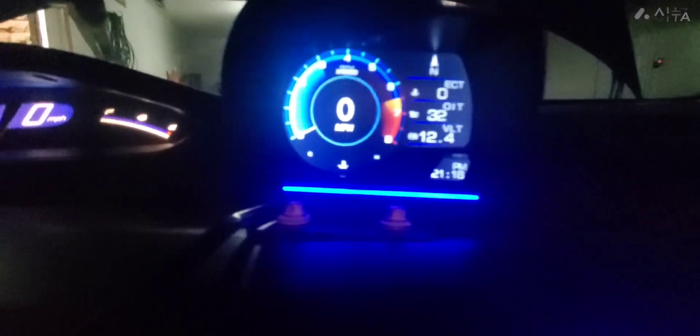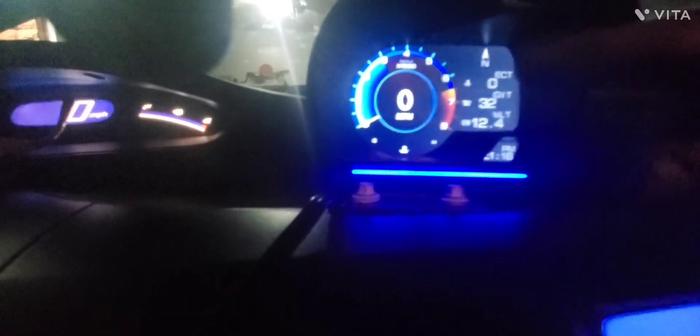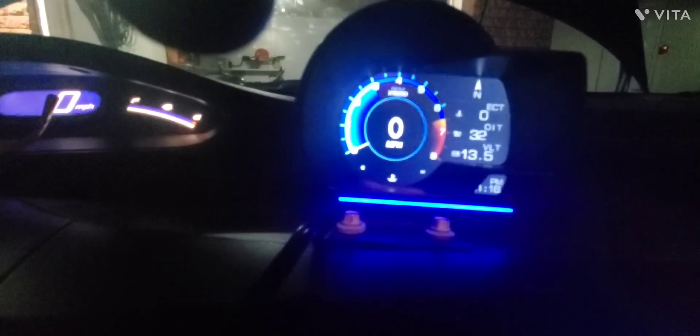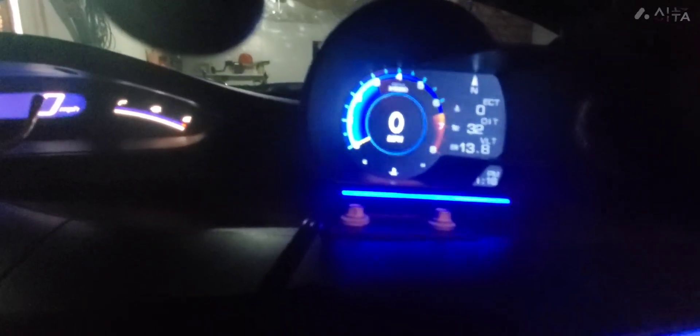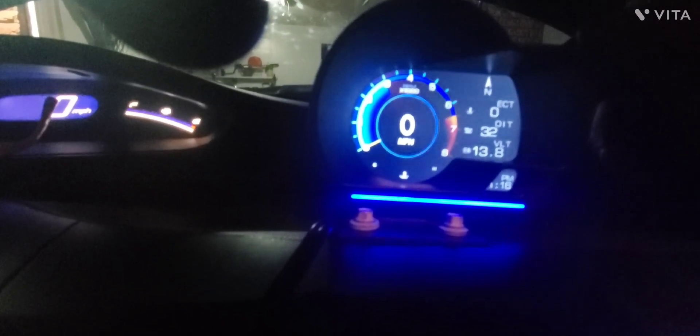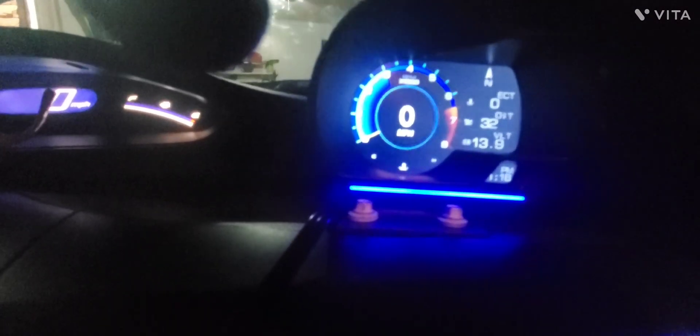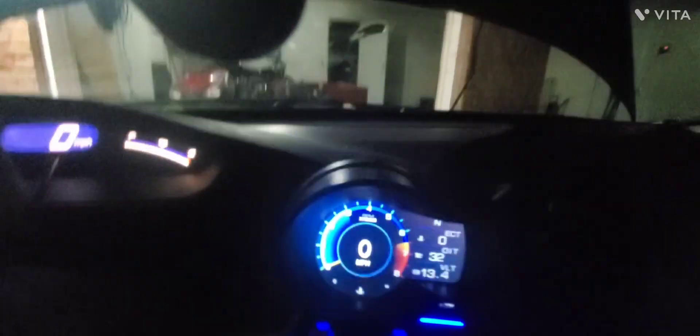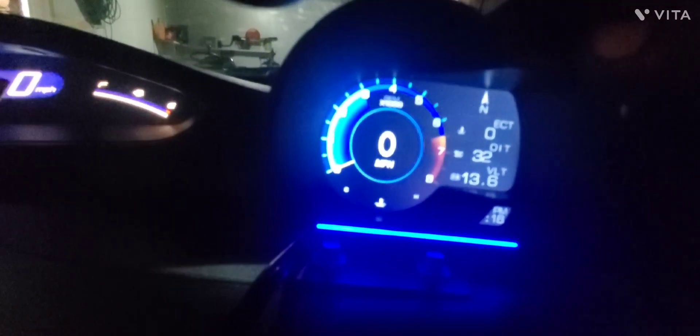Here's that OBD2 dash parameter monitor that I got. You can set the first one, you can set the second one, but you cannot change this bottom one — that's your voltage. Let me go ahead and start it up. This is a manual so I'm pushing the clutch. And there we are, we're charging back up — 13.8, 13.9. It's got three buttons on here; the middle button is your menu, the left changes that top one.